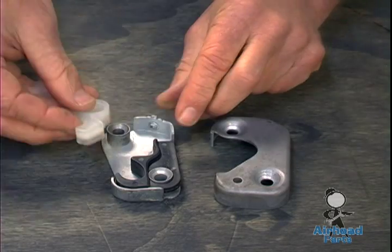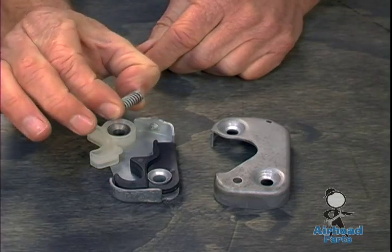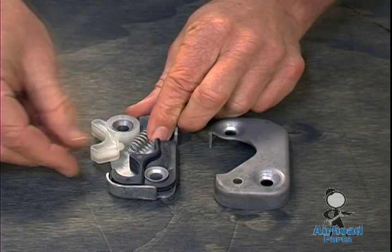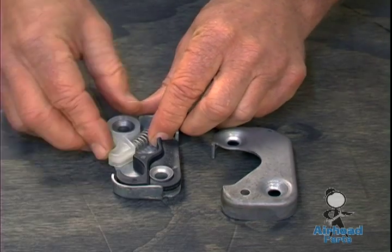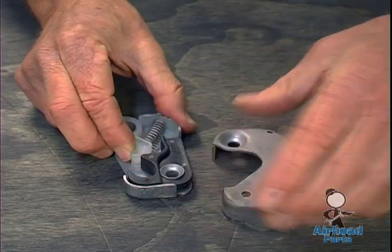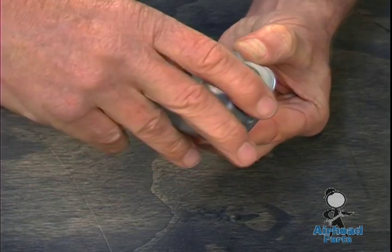The top piece fits in there like this, and then you have a spring — you need to save your old spring. These never go bad, they just get lost. Then that just pushes past there like that. It's important that this little piece right here gets pushed past the bottom piece.